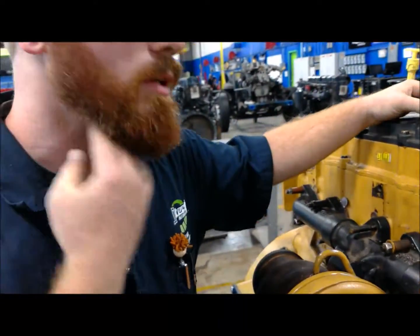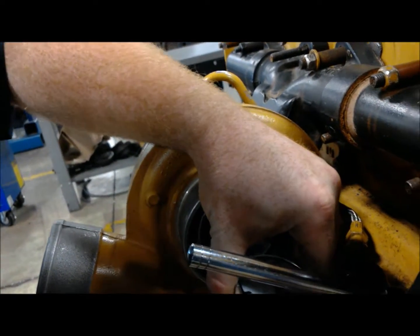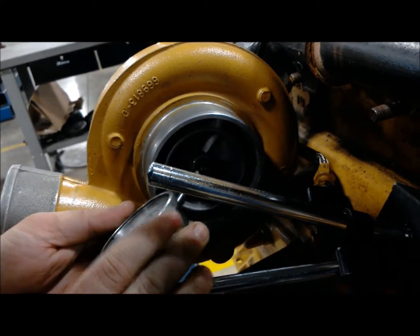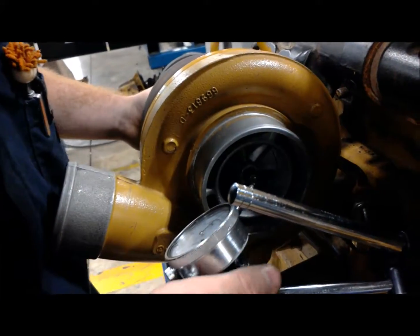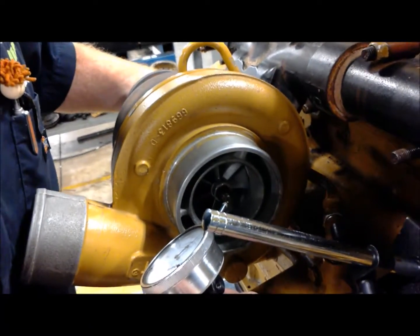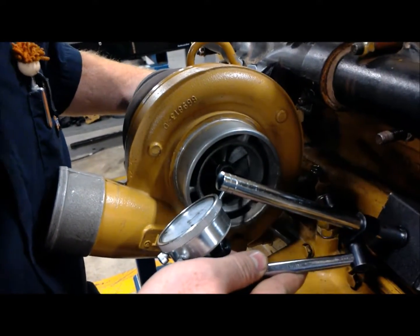The next measurement we're going to do is radial play — that's play in the turbocharger shaft going forward and back across this face right here. I'm going to take my dial indicator and reposition it so we can get right on the tip and get a good measurement. I'm reaching into the back end of the turbo again, grabbing the turbine, and moving it back and forth. Looks like we've got a 4-thousandths sweep here — that's 0.004 of an inch.